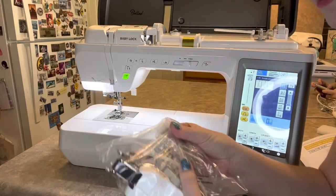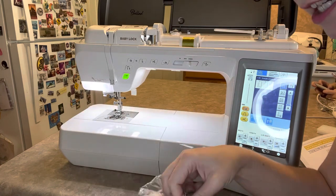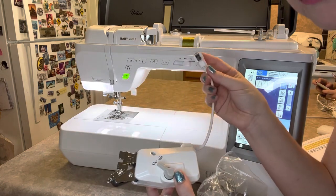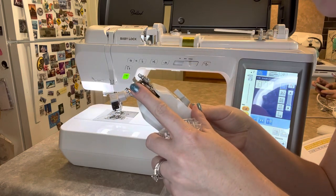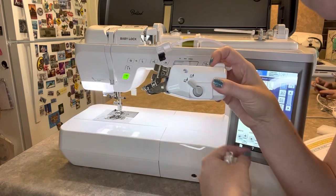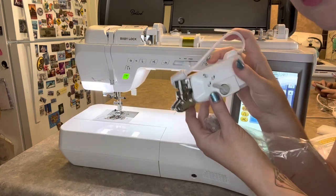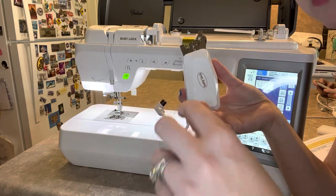So this is a dual feed foot, and it's really neat because what's cool about the Ballad is it allows you to plug this dual feed foot right into the back of the machine. You can actually change the speed at which it feeds your top fabric through the machine in relation to how fast the feed dogs are feeding it through, which allows you to work with fiddly fabrics, quilted fabrics, anything like that that needs to be adjusted.